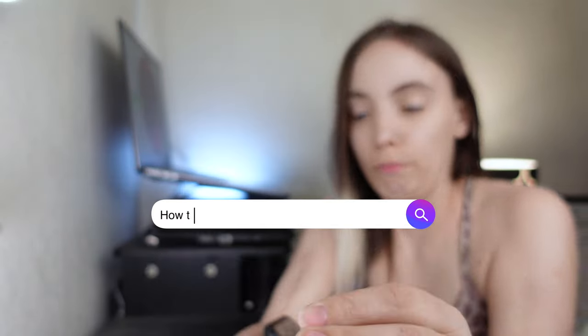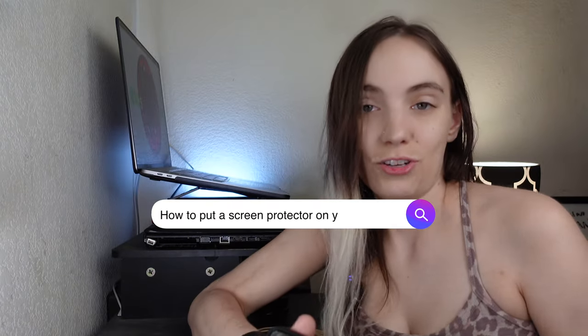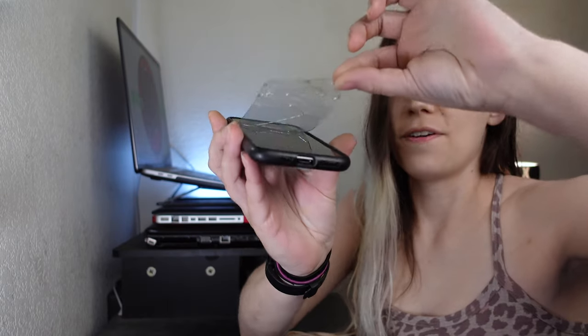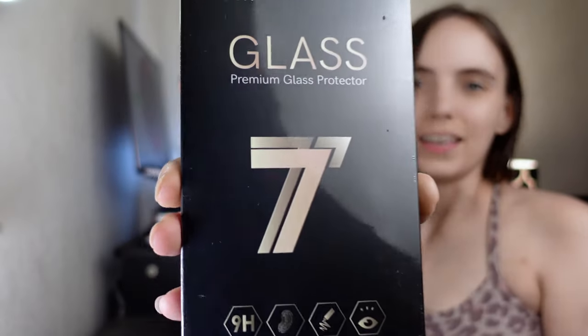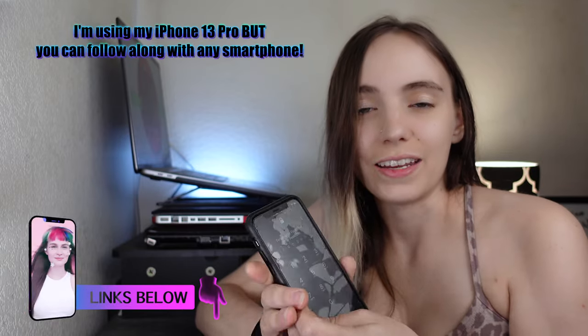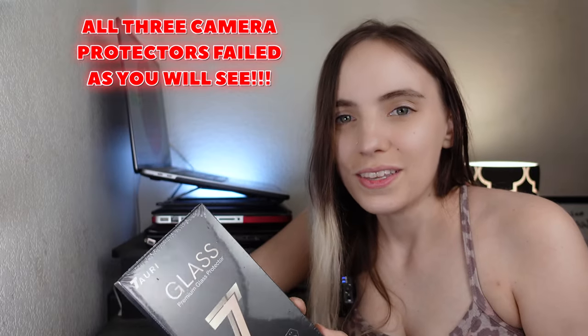This case right here is very cracked because I drop stuff, but the glass underneath it is perfect. My new case came in the mail along with glass and camera protectors. I'll link them down below. I don't know how well these work, so let's open these up and make my phone match me — leopard print, it's perfect. That's what we're doing.